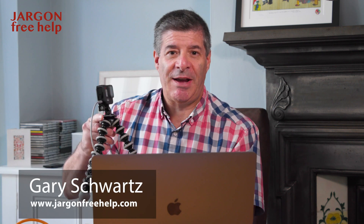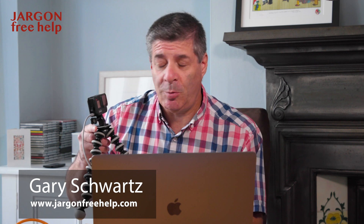If you've got a GoPro Hero 8 Black like this, you can now use it as a webcam on your Mac or Windows, and it's really easy to do.